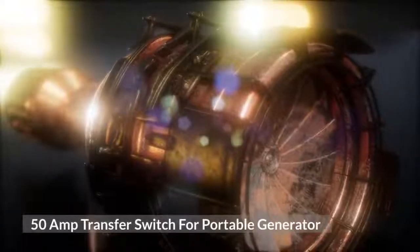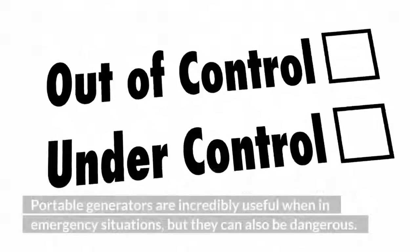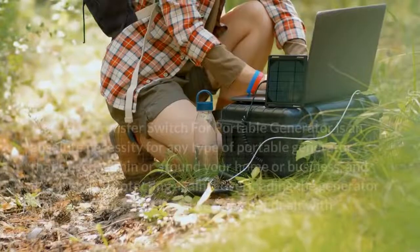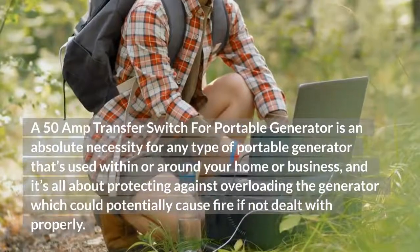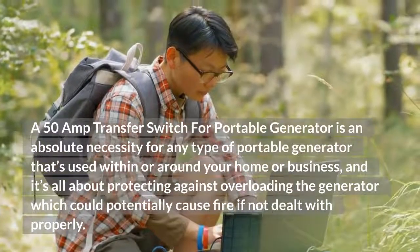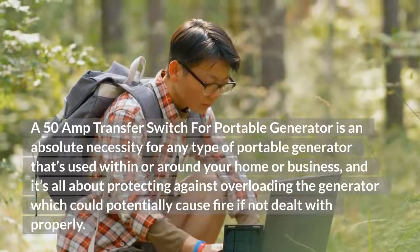A 50-amp transfer switch for portable generator is an absolute necessity for any type of portable generator used within or around your home or business. It's all about protecting against overloading the generator, which could potentially cause fire if not dealt with properly.